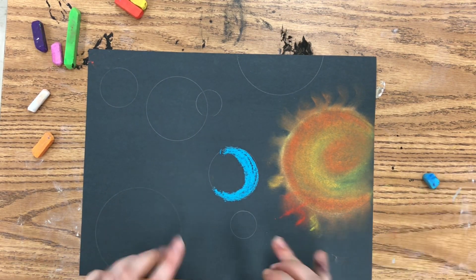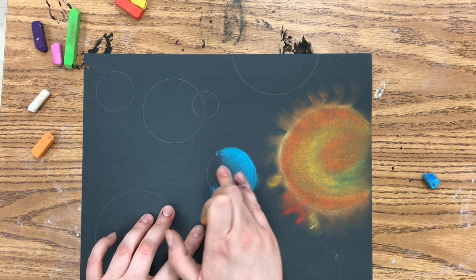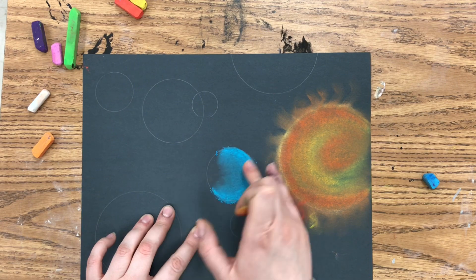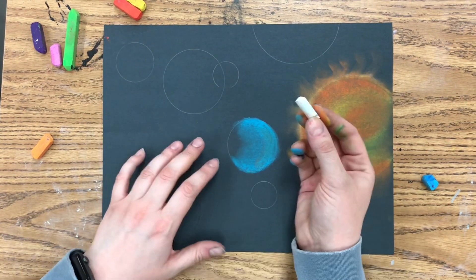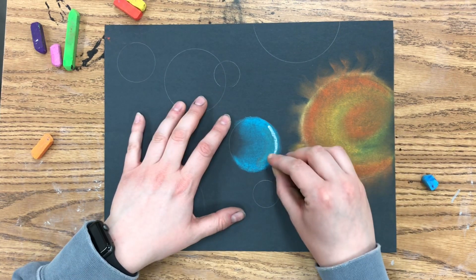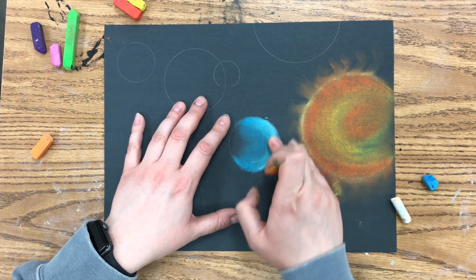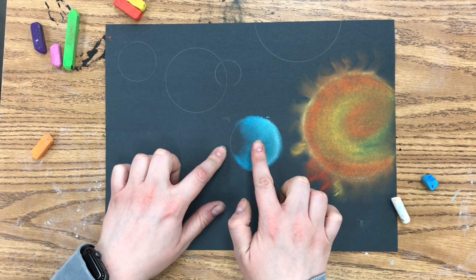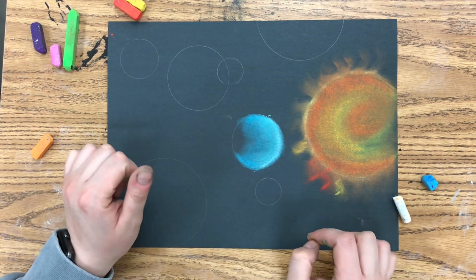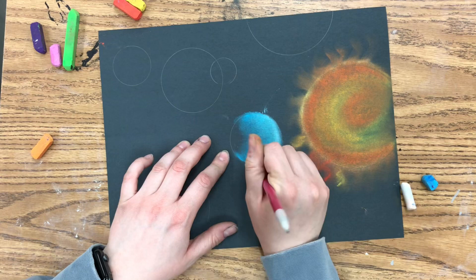Next I'm going to make my next planet. Again I'm making that C formation. Any side of the circle that's facing towards the sun is going to be lighter, and any side facing away is going to be darker. So I'm adding some white again to give that highlight and add some value. Anything that's lightest is facing towards the sun, so I'm just going to keep the back part of the circle dark.